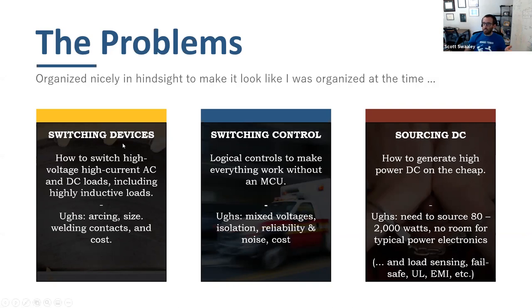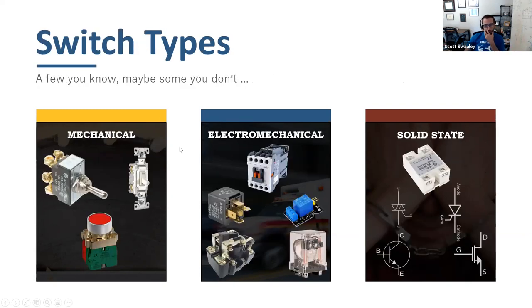At some point there's actually a device doing the on/off switching, and you have to be careful because some kinds of switching control don't play nice with switching devices. The three main categories are: mechanical switches, electromechanical, and solid state. Mechanical means something a user physically interacts with — you are the motive force that electrically connects or disconnects something. Electromechanical means it's still a physical contact being pushed together or pulled apart, but that's done magnetically in a relay.